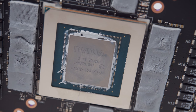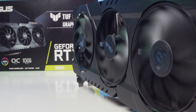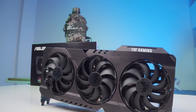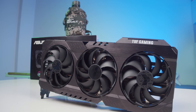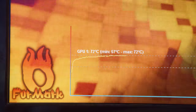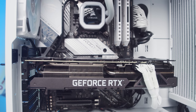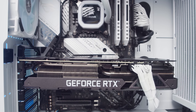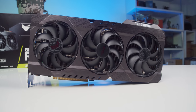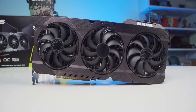Với việc nâng cấp khá mạnh khả năng tản nhiệt cho dòng TUF, nhiệt độ của chiếc 3080 này phải nói là rất mát. Với TDP là 340W, khi thử nghiệm thì nhiệt độ cao nhất mình ghi nhận cũng chỉ khoảng 73°C ở chế độ boost. Có thể nói tản nhiệt của TUF 3080 OC còn tốt hơn cả 2080 Ti Strix, vì chỉ với TDP 260W mà 2080 Ti đã chạm ngưỡng 75°C rồi.